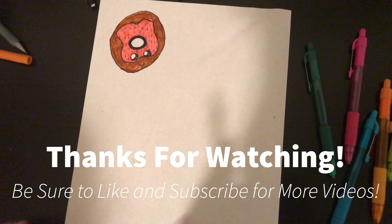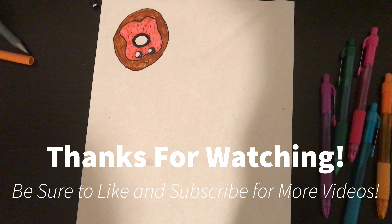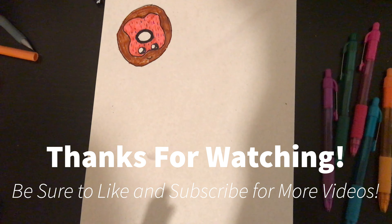Thank you for watching! I hope you had a great time doing this and as much fun as I did. Thanks for watching and I hope you have a great day, bye!